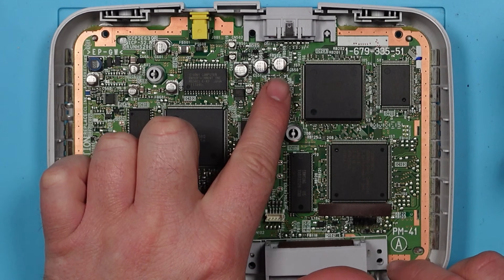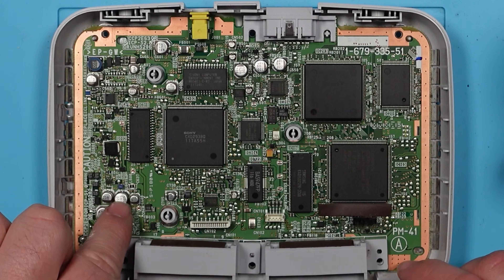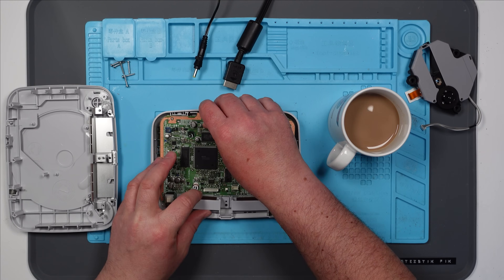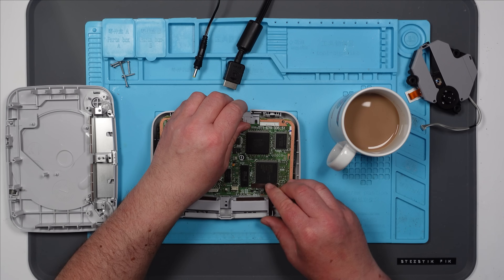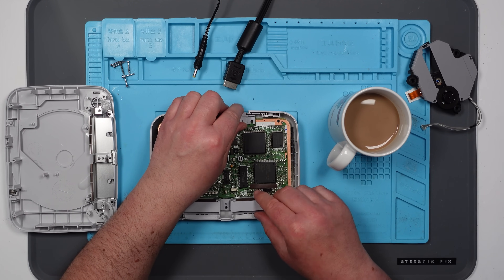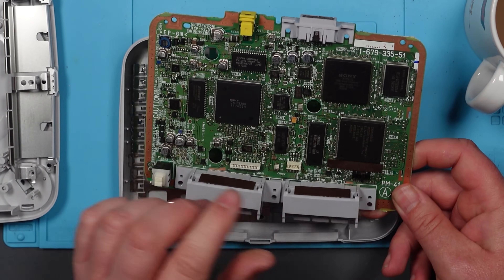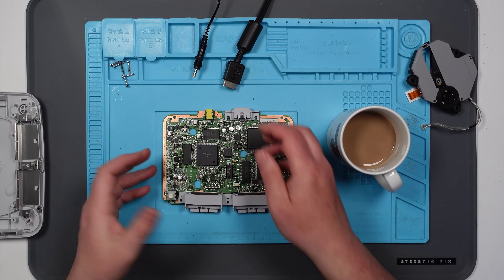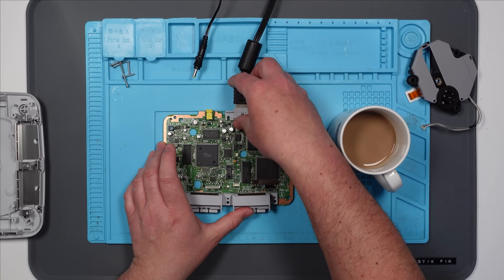I can see some caps which are the surface mount type, similar to the ones on the Game Gear that go all fishy and horrible. I mean, this isn't as old as the Game Gear, but it's possible we've got some fishy leakage going on. There's nothing immediately obvious jumping out at me, so let's plug this in while it's in this state.